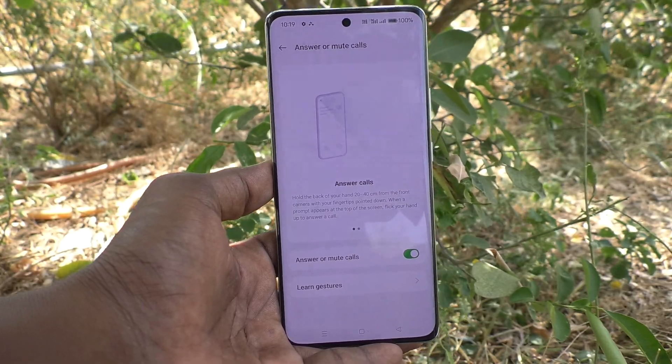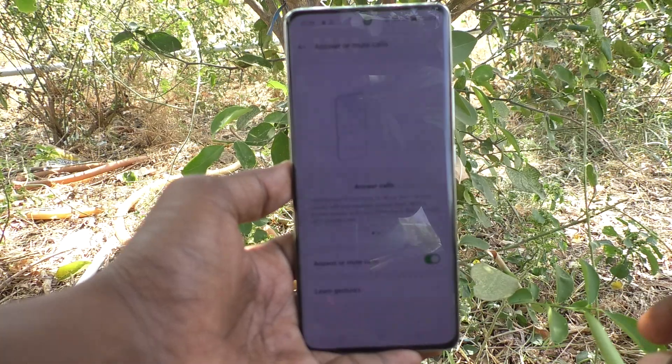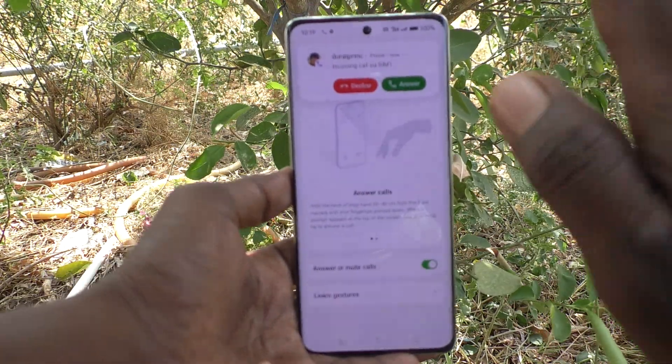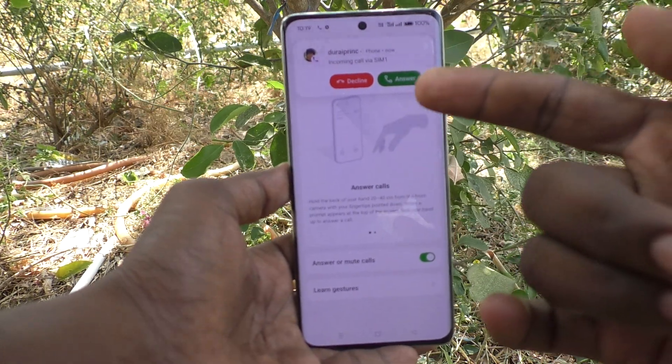Now I am showing a demo. I am making a call from another number and I will receive a call now. I am receiving the call — see here, it is muted.